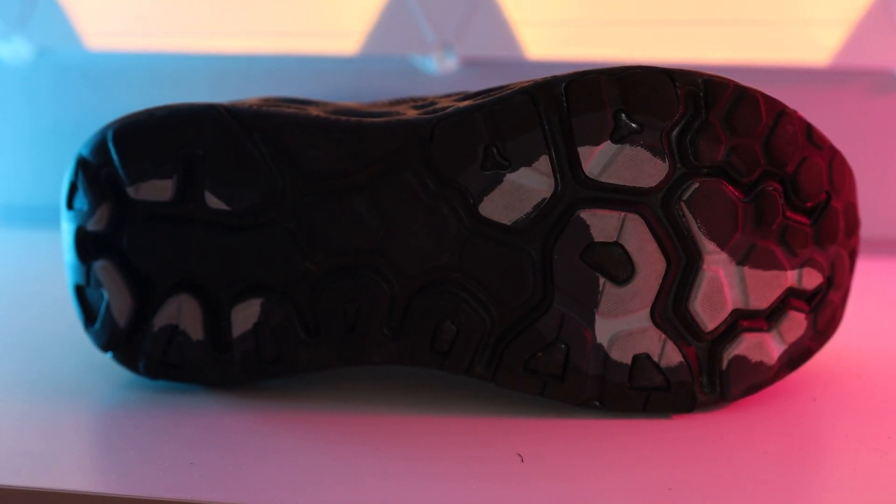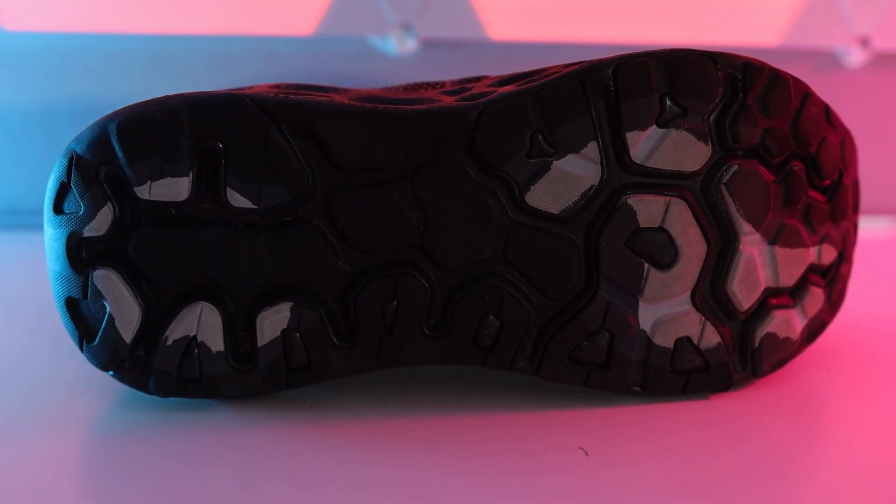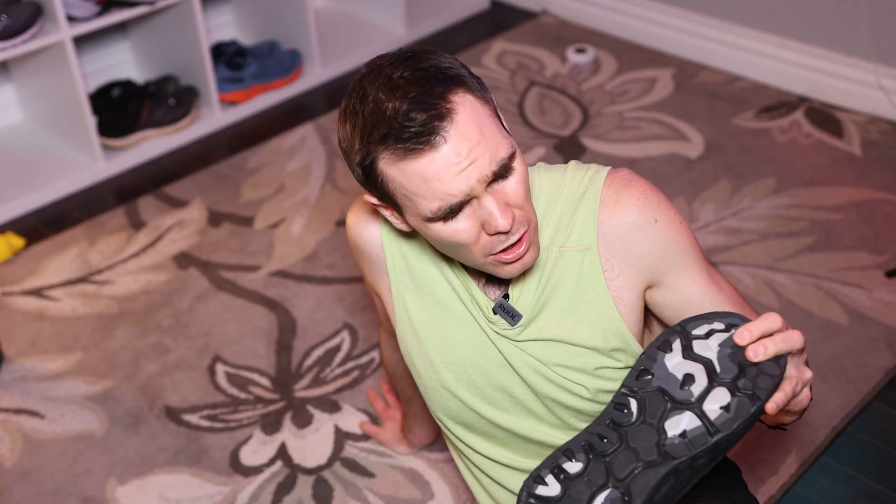What about the outsole? The outsole on this thing — there's nothing to write home about. It does the job. It has quite a bit of rubber coverage, so I hope it's going to protect the Fresh Foam X for quite a while. But overall, nothing to really write home about. No complaints — it's fine.